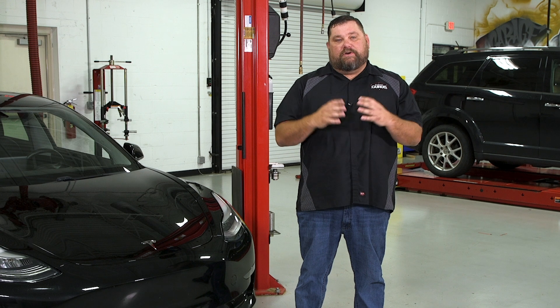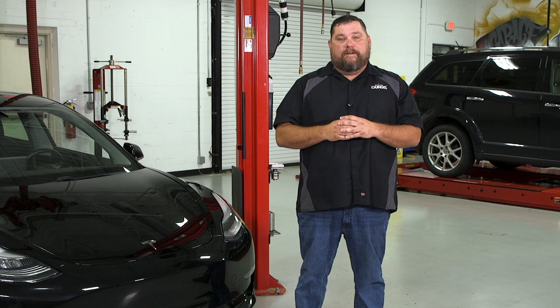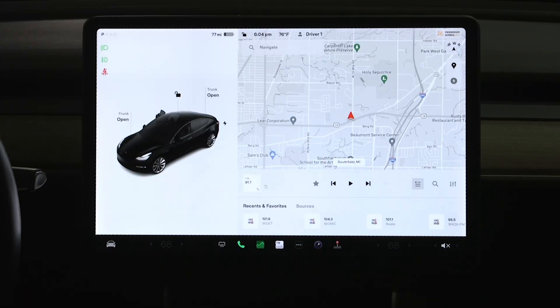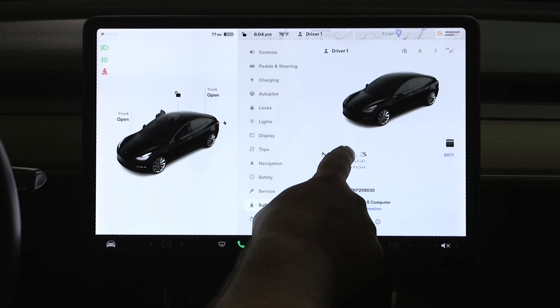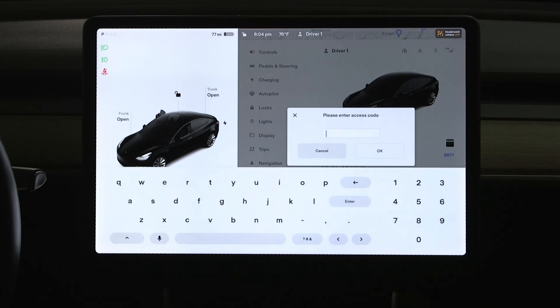Let's get inside and show you how to get it into that mode. We're inside our 2019 Tesla Model 3 here and let's get this thing into service mode so that we can access this burnishing procedure.